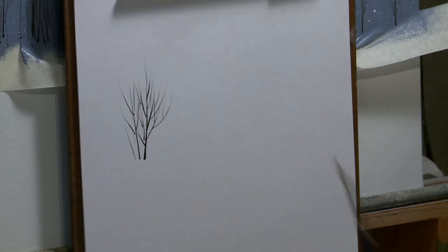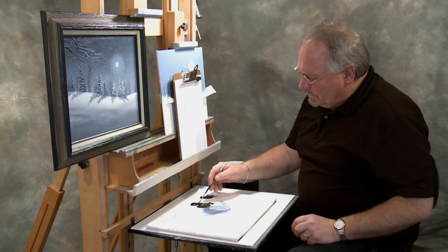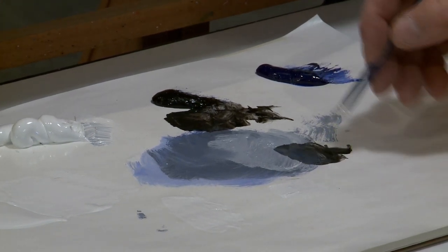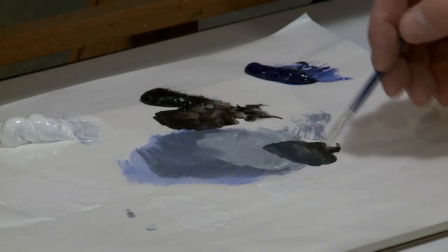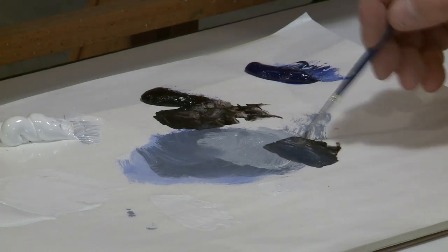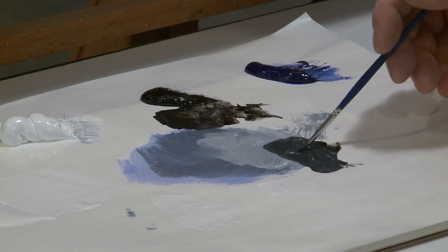I'm going to use the detail script liner — same brush I just used. I want a dark value; I don't necessarily want it black, but I want something that's a first cousin to black. So I'm going to take black and a little bit of blue. Everything in this painting is kind of dark as far as the elements in the trees — obviously the snow and the moon are lighter, but anything silhouetted with that moonlight is going to be dark. It's night time.